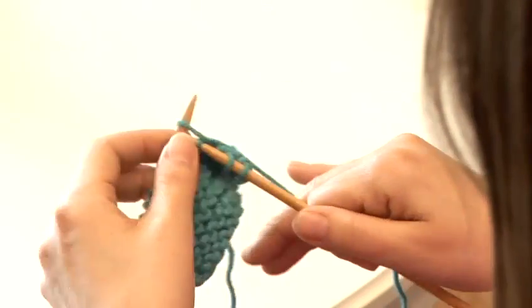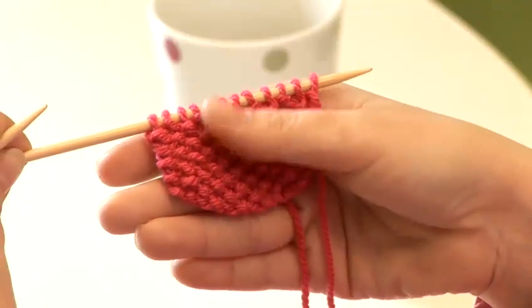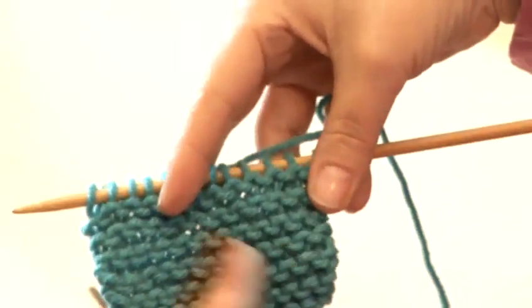Hi, I'm Katherine Hurst from Katherine Hurst Contemporary Crafts, and I'm going to teach you some knitting techniques today. I'm going to show you how to work with circular needles, both back and forth in rows or joining in the round to make a seamless tube.